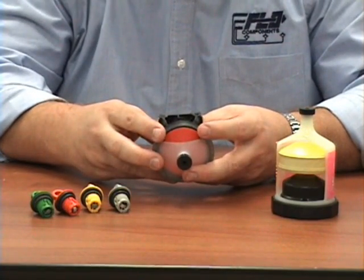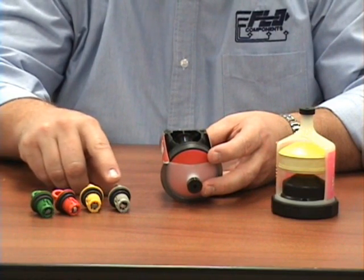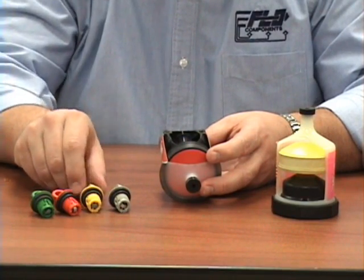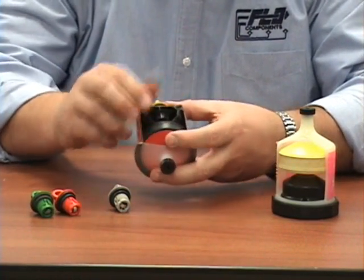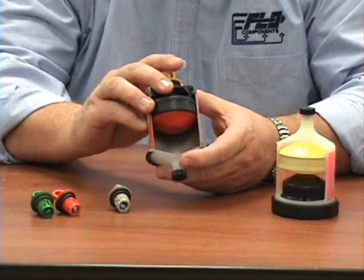It can be used for both oil and grease. The color of the key indicates whether it is a 1, 3, 6, or 12 month period. What that means is: if you use a 1 month key, you thread it in and this container of 120cc of lubricant will dispense over a 1 month period.